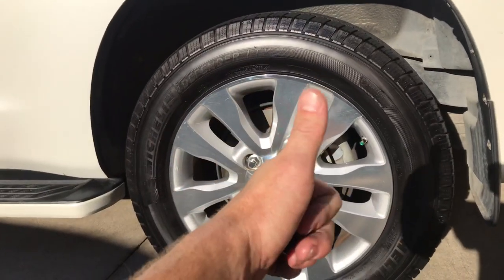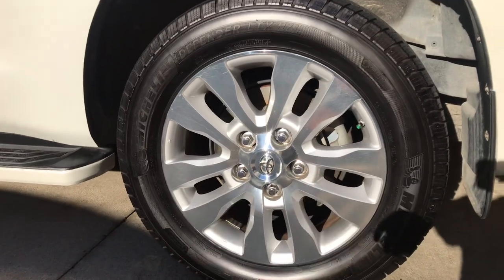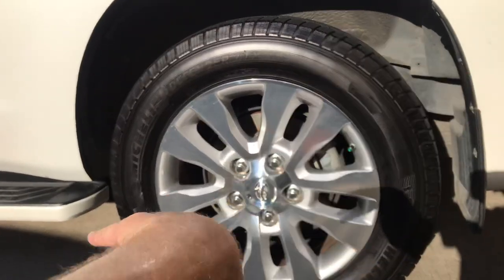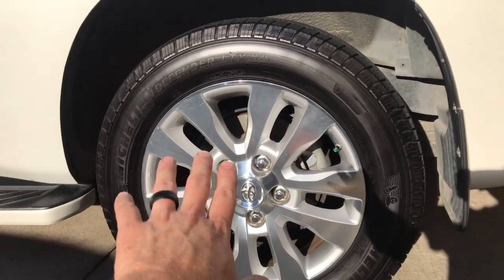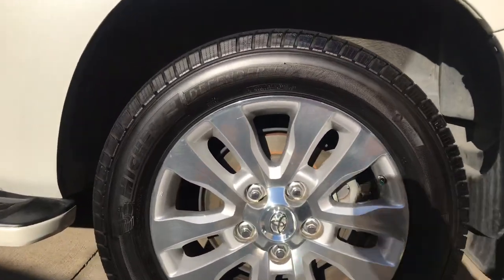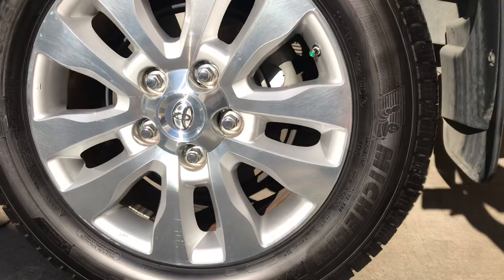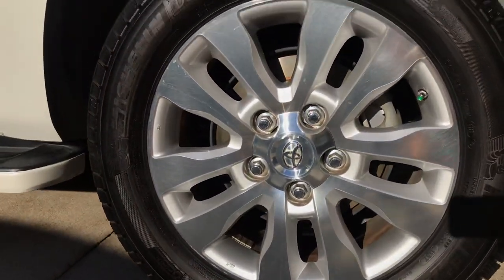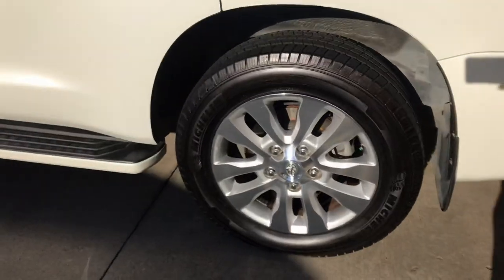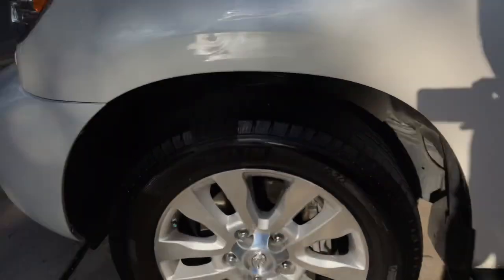That stuff smells good, it's like 14 bucks and a little bit goes a long way. So this is after day 21 — I just wiped it down with a wash mitt and that's where we're at right now. Y'all can see this here, let me get out of the Sun and bring y'all in, get that focused and give y'all a really good look. Okay, so that's the Dupli-Color tire paint.